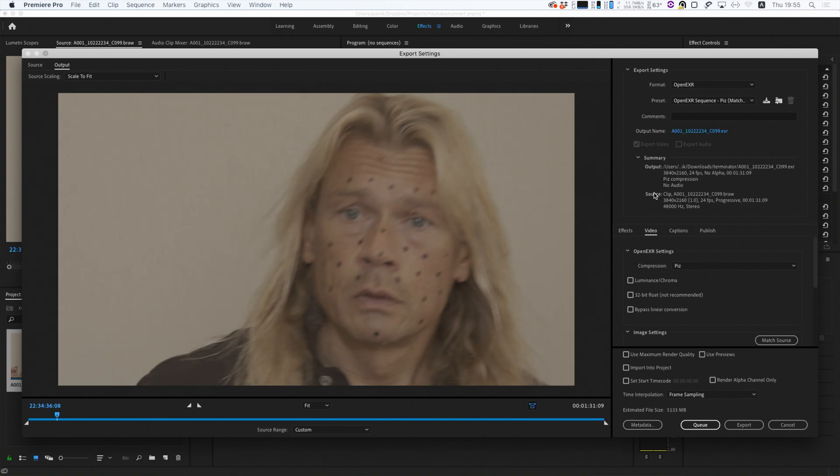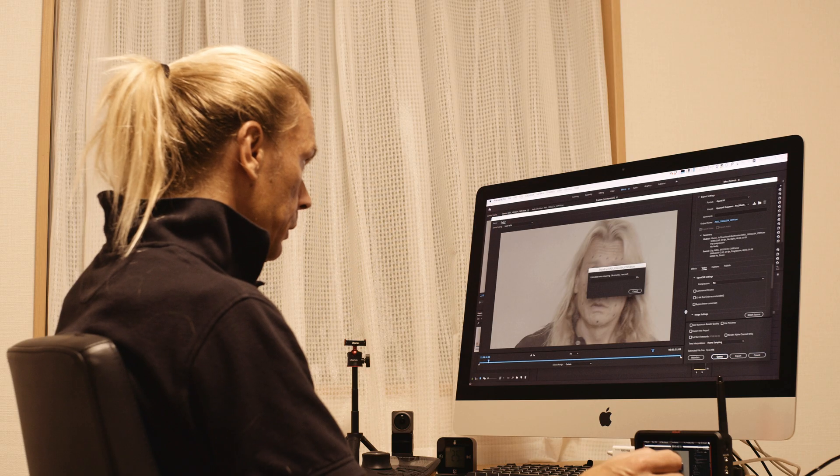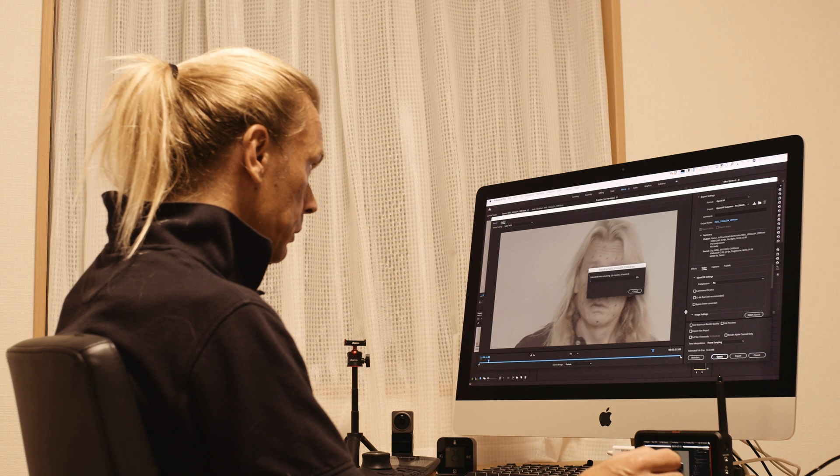Then press export. First you have to select where you want to save it — I've already selected this myself. So let's now export this EXR sequence. This is going to take 20 minutes.